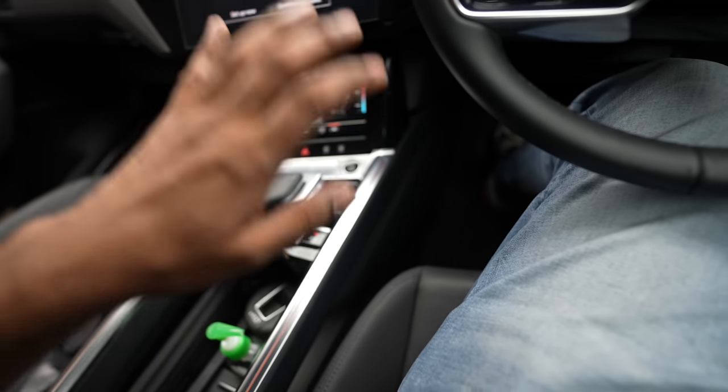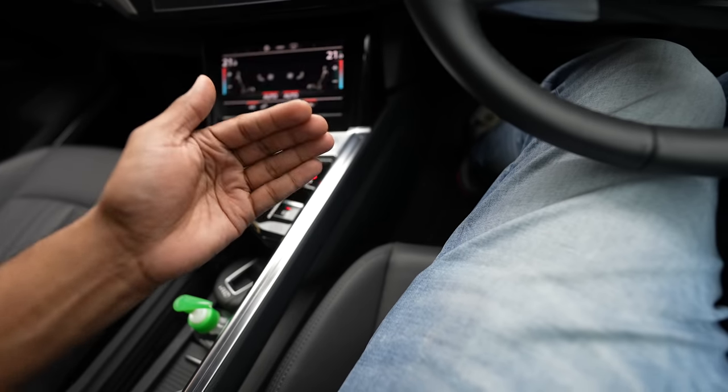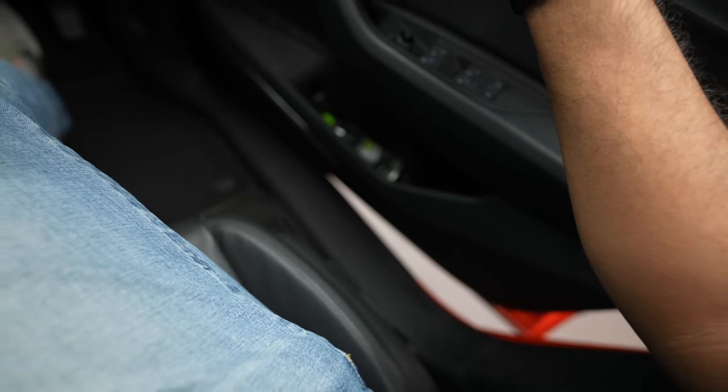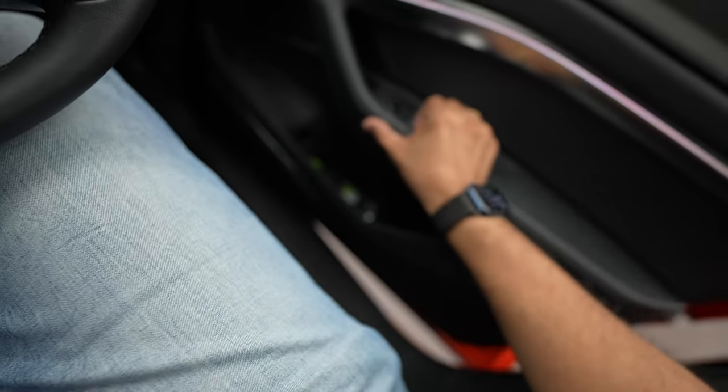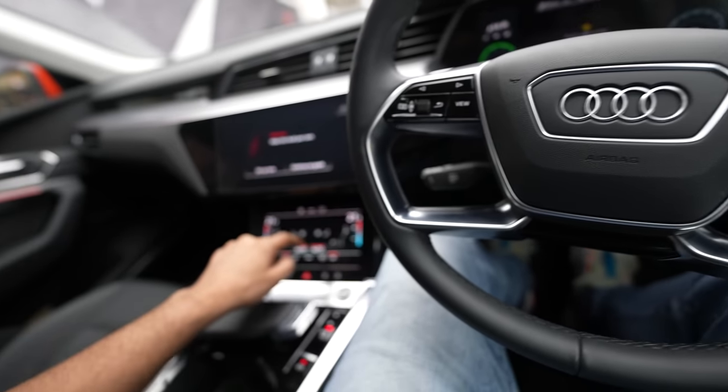On first boot-up, the moment you start the car the seats move forward, and when you turn off the car the seats go back. The moment you open the door, it moves back slightly so that ingress and egress is easy. This is how the driver cockpit looks.